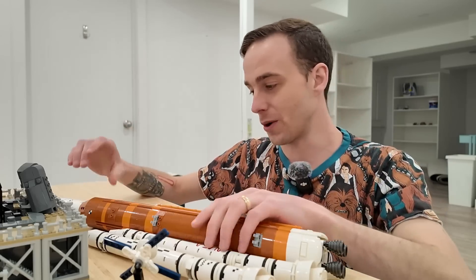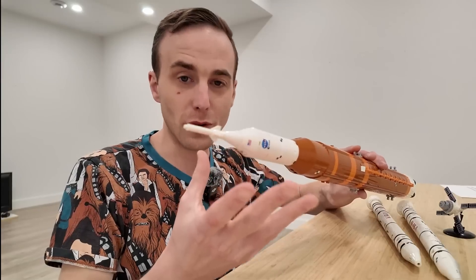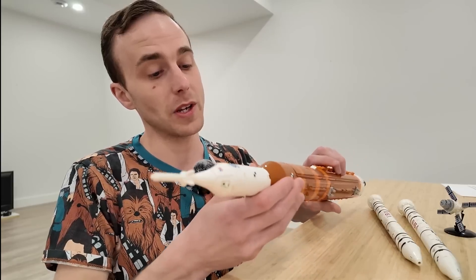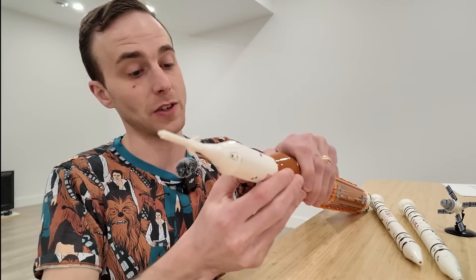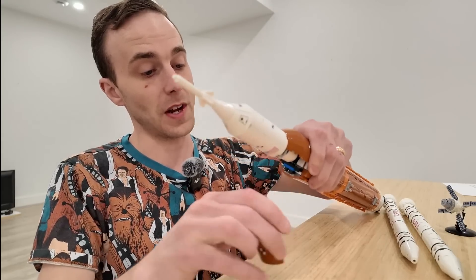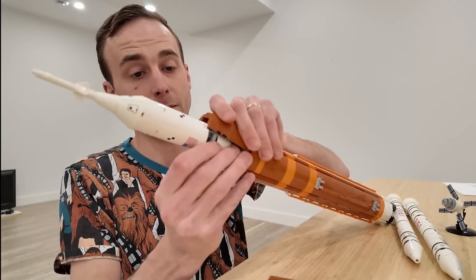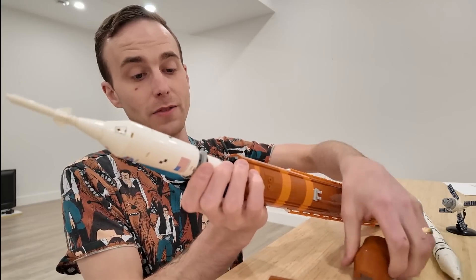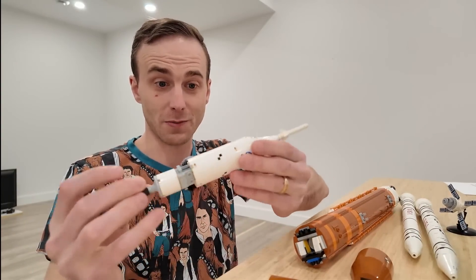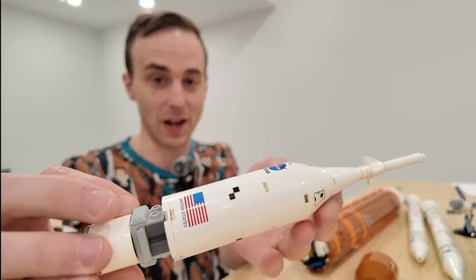The most impressive thing about this is actually the removable top, which is the Orion spacecraft. The way that we can remove this is we can just pop this off either side — those orange cones just come right off. And then we have the Orion spacecraft that pops out, which is pretty cool. There are all the different components of that, and it has some sticker detailing on it as well.